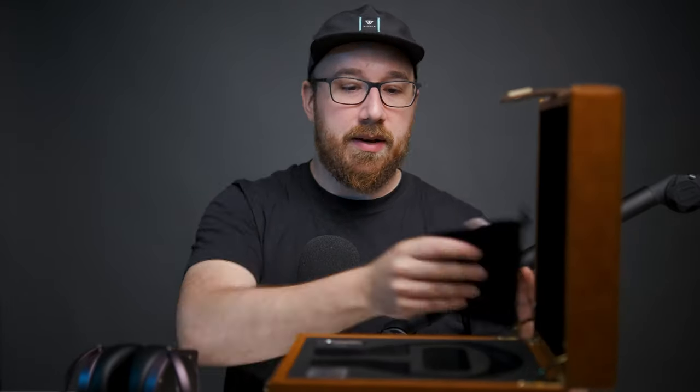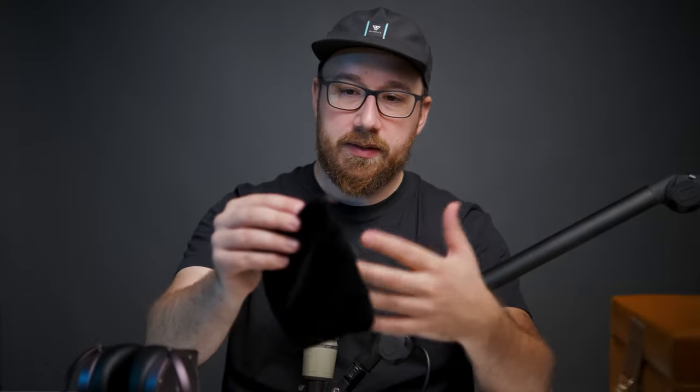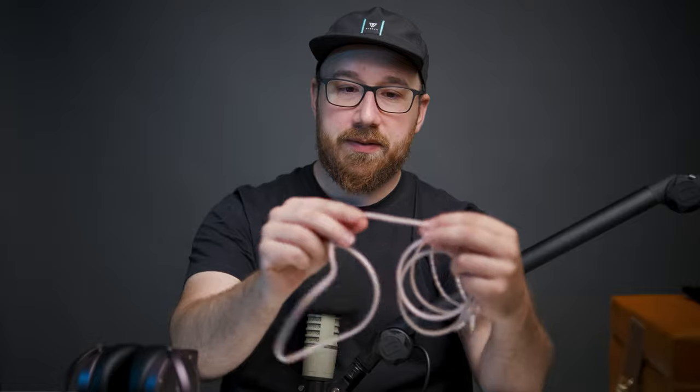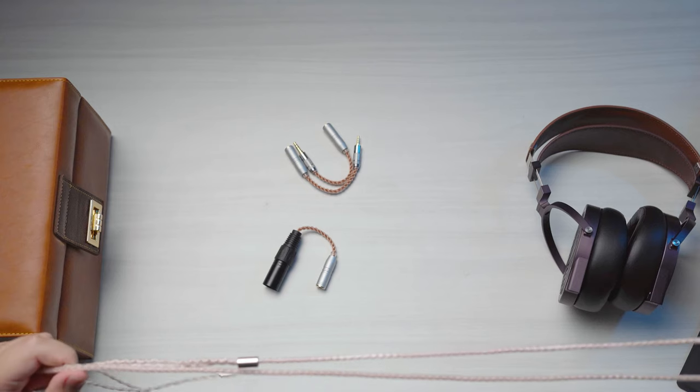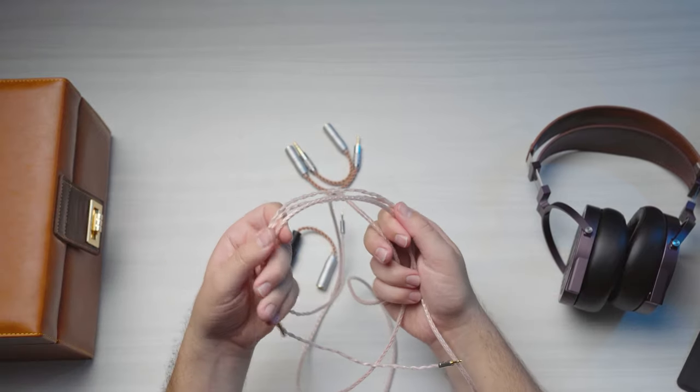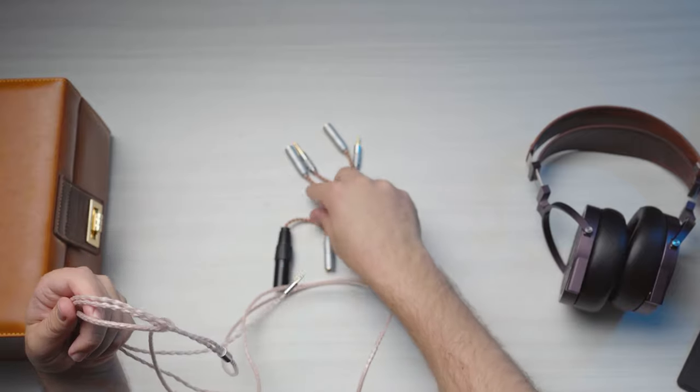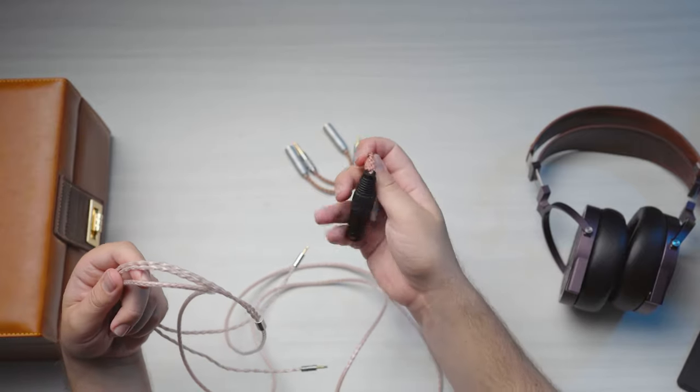When you open it up it comes with this bag of stuff. Inside you get the cable and a number of different attachments. The cable is a little on the stiff side but it does feel and look quite nice — it might not be ergonomically excellent but the quality feels quite good. It has a braided copper kind of look which is pretty cool.